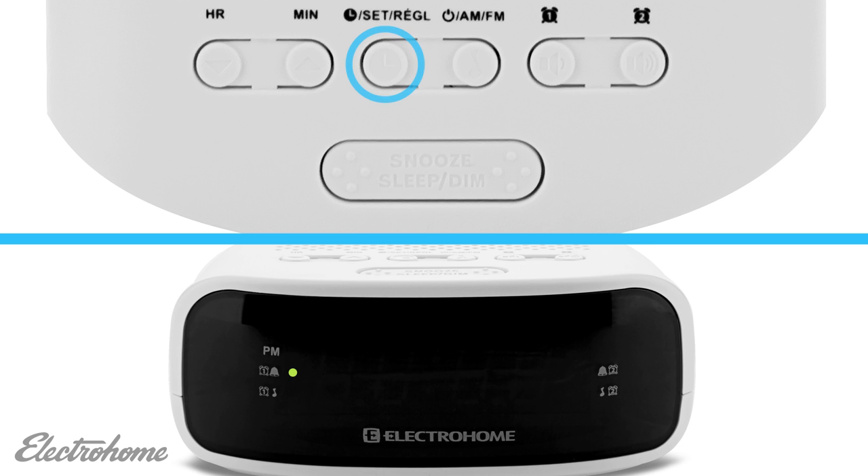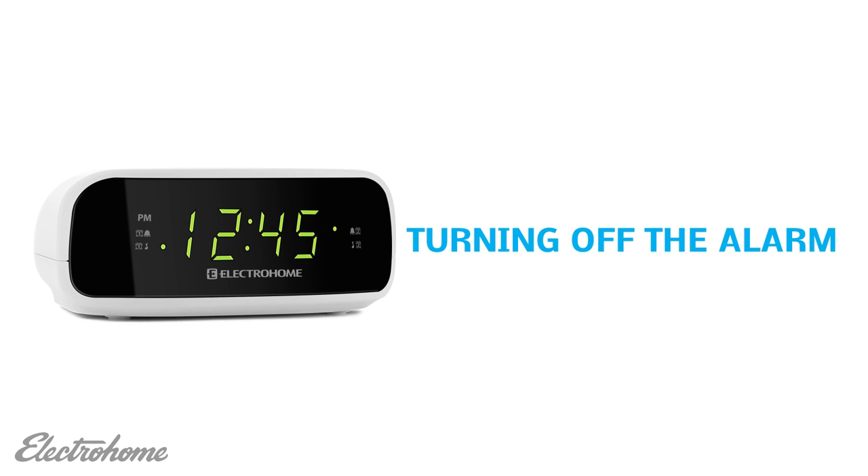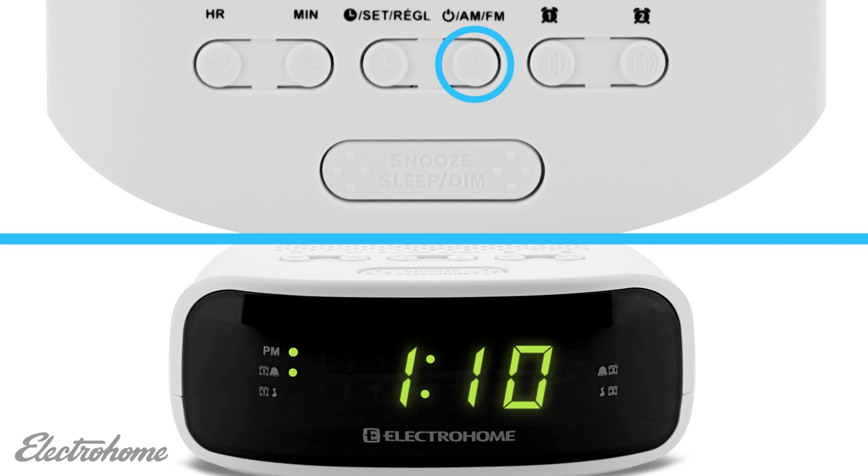Finally, press the set button to confirm your settings. Next, we will look at turning off the alarm. When the alarm sounds, simply press the power button to stop the alarm.